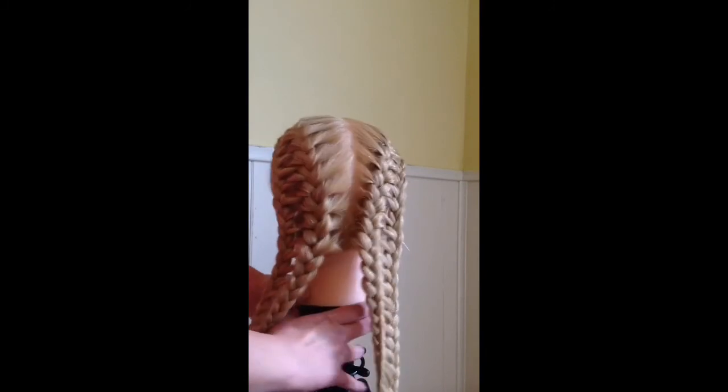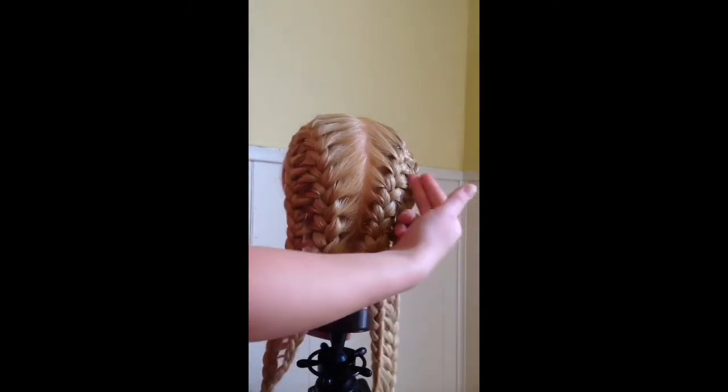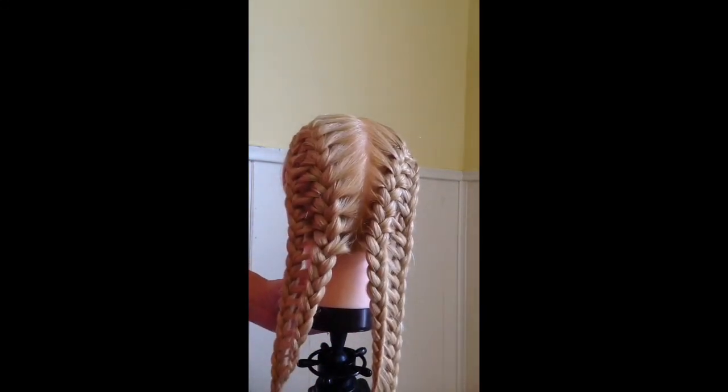Now you're going to repeat the same thing on the other side. Only you're going to reverse it, leaving your feather pieces out on the outside section of the braid.